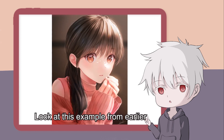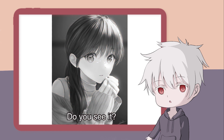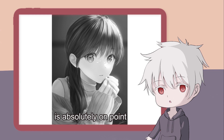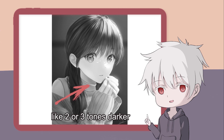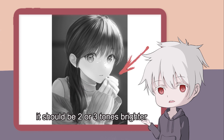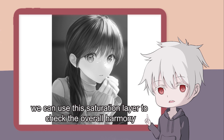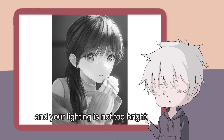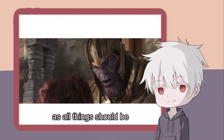Look at this example from earlier. To prove my point, let's turn this illustration into black and white mode. Do you see it? The execution of the light and shadow areas is absolutely on point. Remember this: when it comes to shading, your shadows should be adequately dark — like two or three tones darker. Same goes for lighting; it should be two or three tones brighter. We can use this saturation layer to check the overall harmony and composition to make sure your shadow is not too dark and your lighting is not too bright. Everything has to be perfectly balanced.